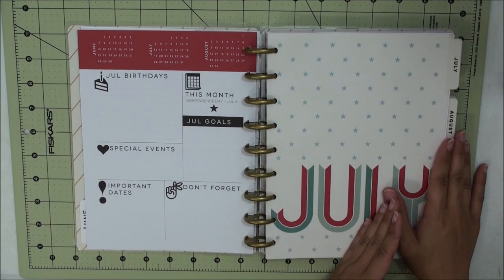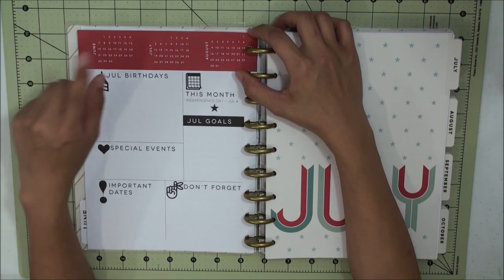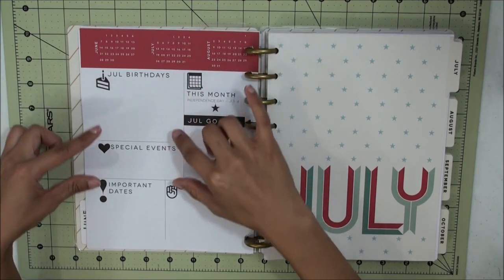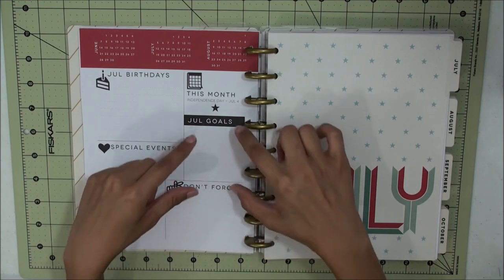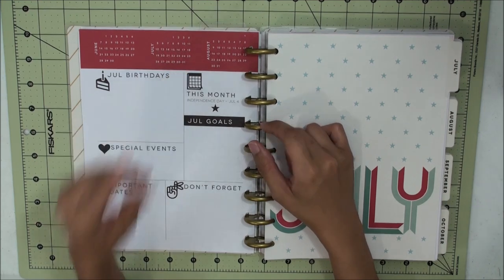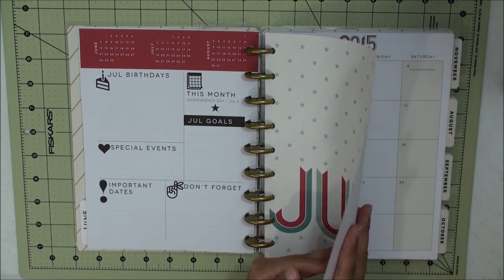For the monthly intro view, it starts off with a three-month view showing your previous, current, and following month. You can jot down your birthdays, special events, important dates, a "don't forget" section, your monthly goals, and the popular observances for the month. This intro page is cardstock weight because it's meant for the tabs.